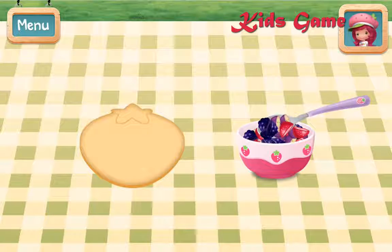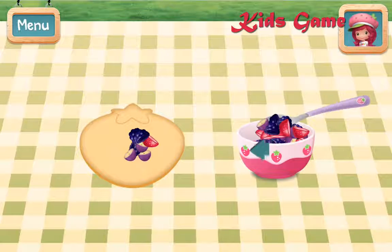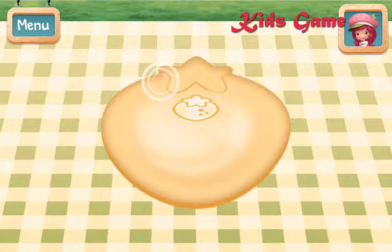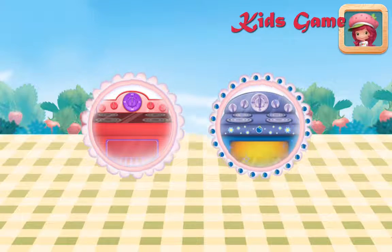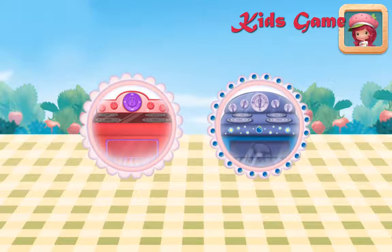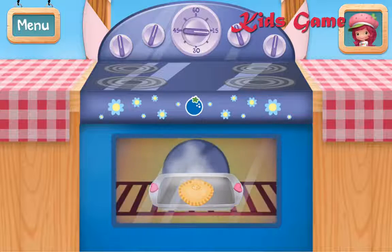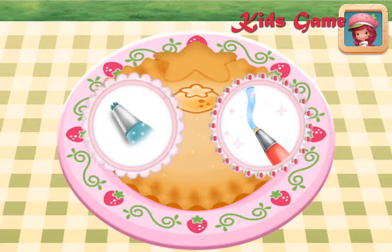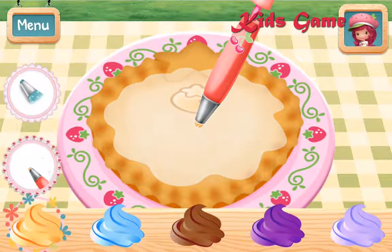Spoon the fruit mixture onto your pie dough! Tap the targets around the pie to seal it shut — we don't want our fruity gooeyness to seep out! To speed up the cooking, try Blueberry Muffin's oven! Put your pie in the oven and bake it for 30 minutes! You can add even smaller details with Cherry Jam's icing pen! Which icing would make your pie extra special? Blue icing!